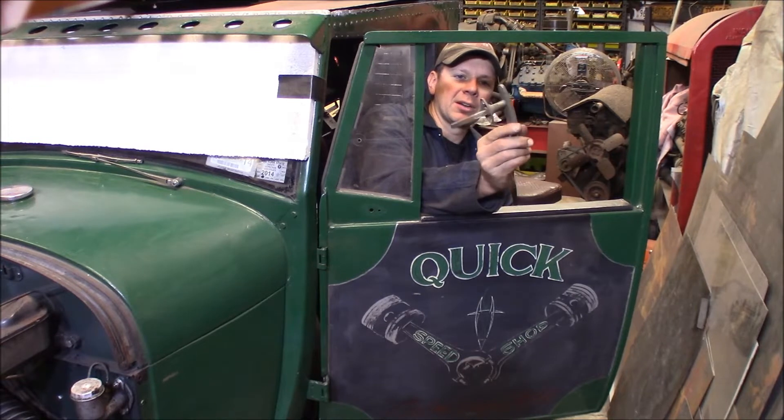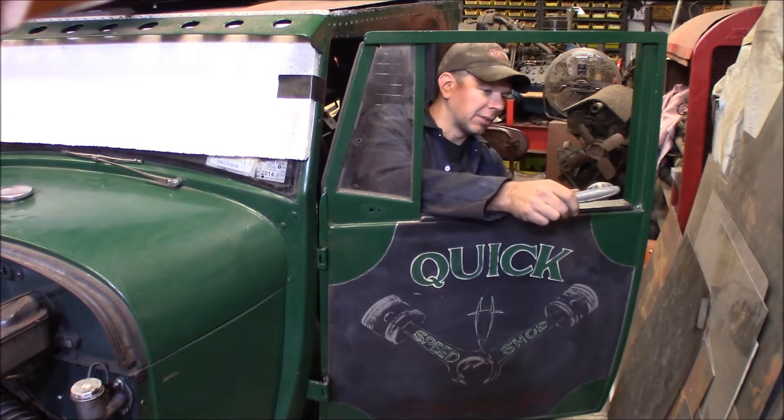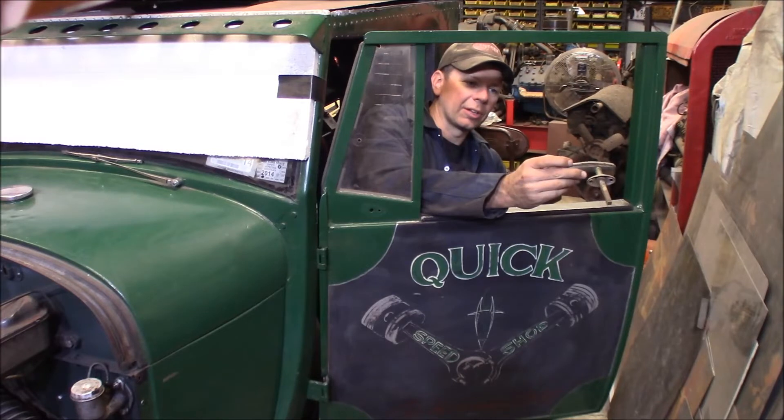So I've got this random handle — it's not a Model A pickup handle, but it's similar. I've got a pair that kind of match, so I'm going to use these for now, and maybe I'll find some correct ones later.